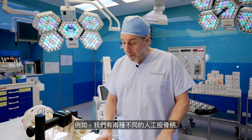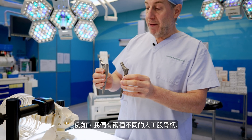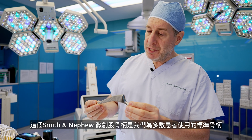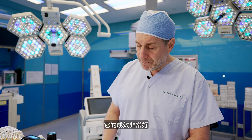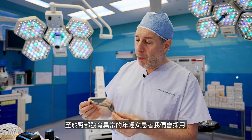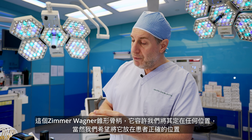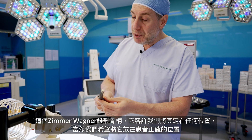For example, we have two different types of femoral stem. This Smith & Nephew polar stem is the standard stem that we use for the vast majority of patients — it works extremely well. But for patients whose hips did not form normally, mostly young women, this Zimmer-Wagner cone stem allows us to position it in any position we want.